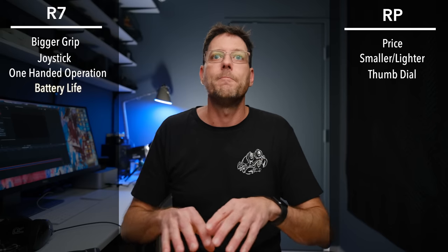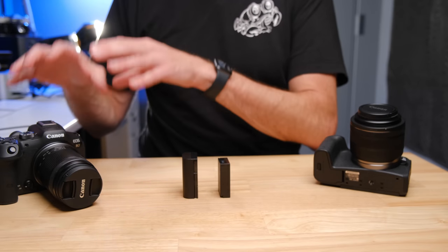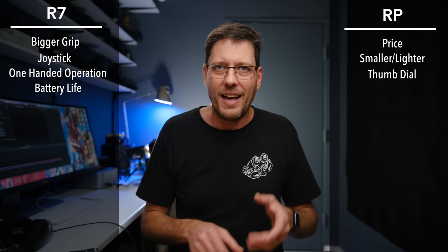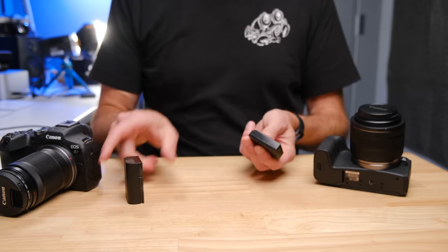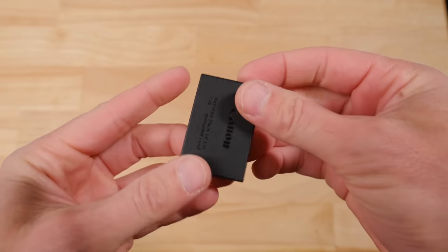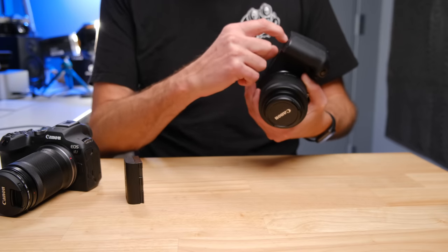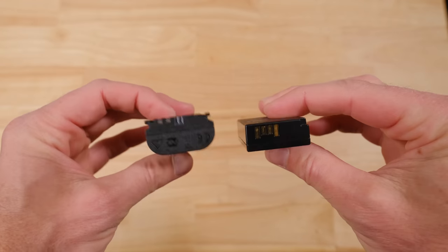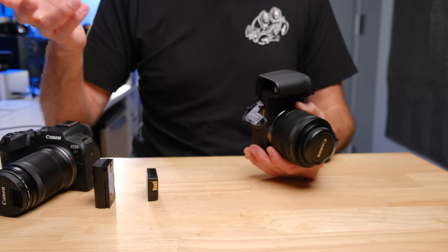If you just look at the specs and milliamp hours, you'd think the R7 would blow away the RP. But the RP is surprisingly good with its tiny battery, partly because it doesn't have IBIS, doesn't shoot extra frames per second, and has a lower resolution display. Even though it's rated at around 250 shots, I was actually getting around 400 to 450 shots, and well over an hour of continuous video. The batteries are also cheaper, so carrying a spare gives you life similar to the R7's single battery.